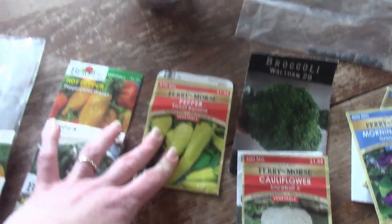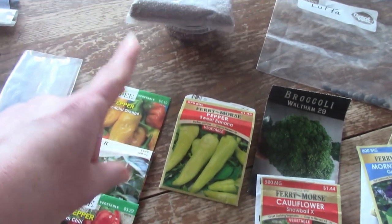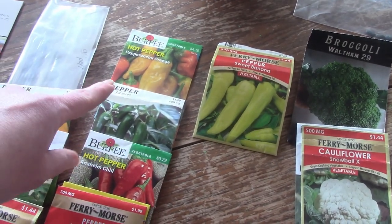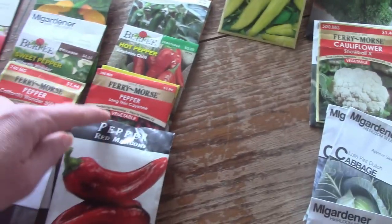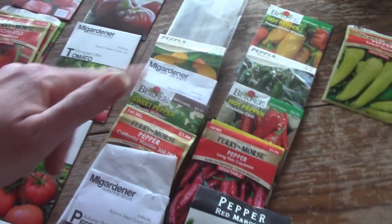Some banana peppers — and up here there are those radishes I was talking about earlier to make for my chickens. I've got sweet banana peppers and hot peppers: pepperoncini, which I'm not sure is actually hot, jalapenos, Anaheims, cayenne, and red marconi peppers. And then I've got just yellow, red, and green bell peppers.